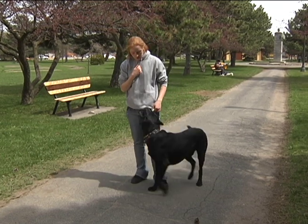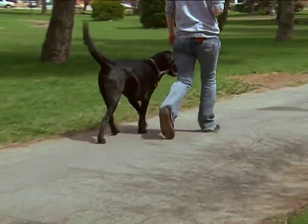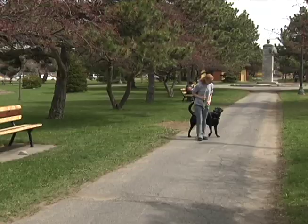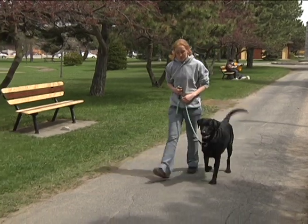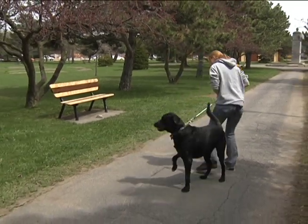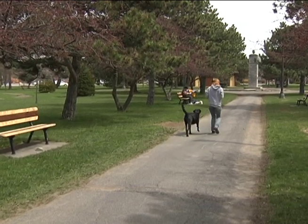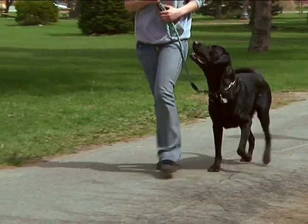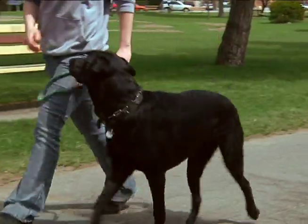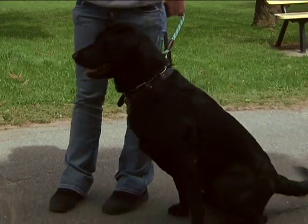Dallas, let's go. [Dallas walks, trainer guides with direction changes.] Good boy. Dallas, sit. Good boy.